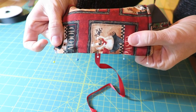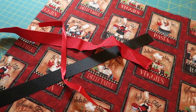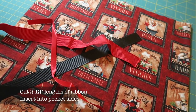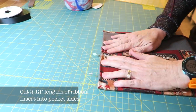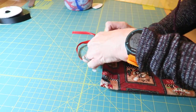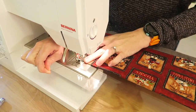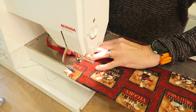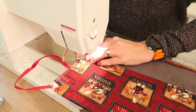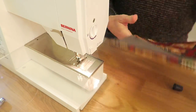Now before we move on, you can add a ribbon here on the sides if you like. Cut two 12 inch pieces of ribbon and pin to the sides of the pocket. Now you are ready to sew the sides in place. I switched to a zig zag stitch here from the top of the pocket to the bottom of the pocket. Do this along both sides.